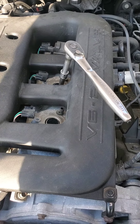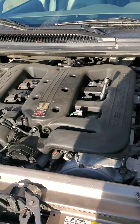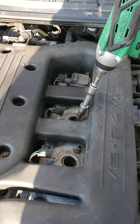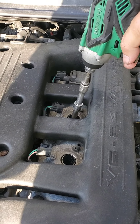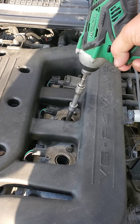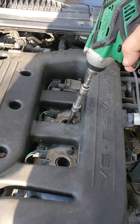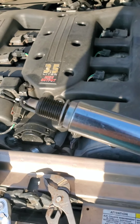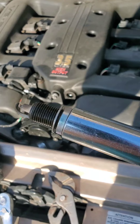I'm going to set the camera down and break that loose. Normally I can get spark plugs loose with this Hitachi drill, but not that one. Once I have it broke loose, I can just back it out of there. The spark plug socket has a rubber gasket in there that grabs the spark plug so you can just pull it right out.